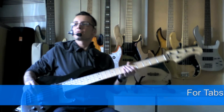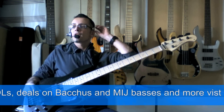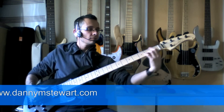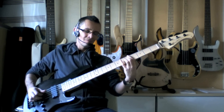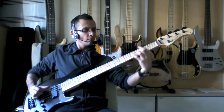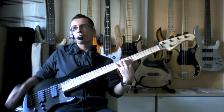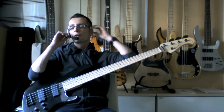Okay guys, got a great exercise for you today — just to get some chords going and some scale fragments as well. Sounds like this. That's it, all right.